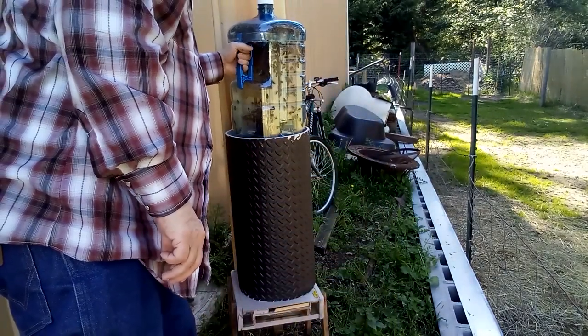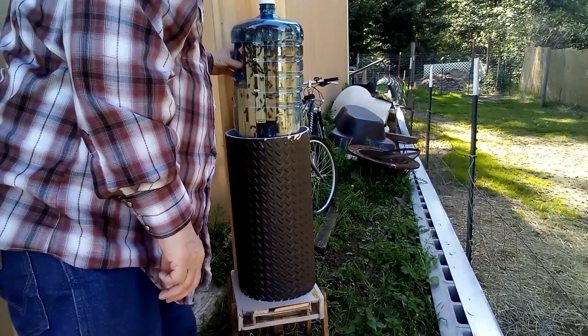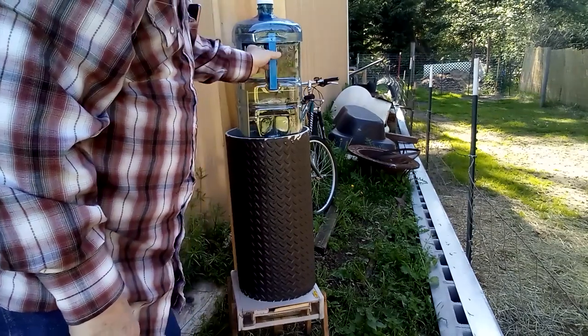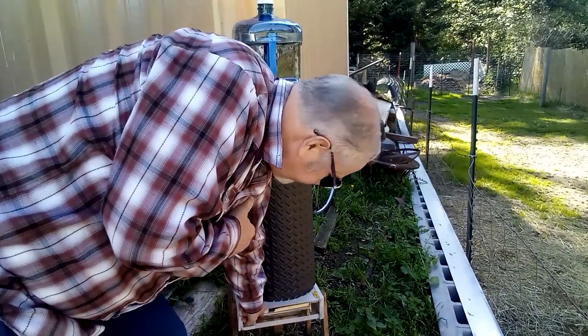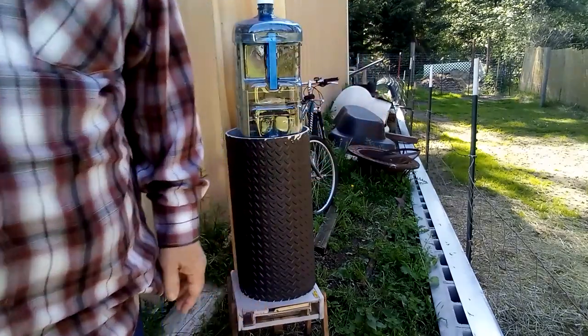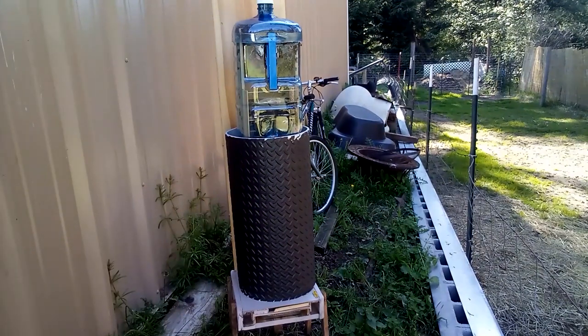Last week we installed a package of bees into our bottle beehive. Let's check in and see how they're doing.